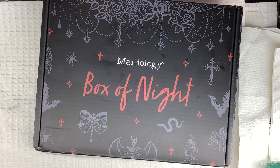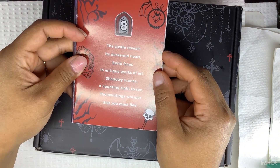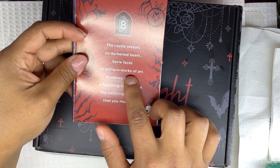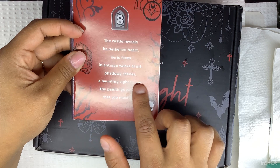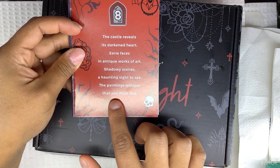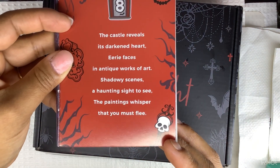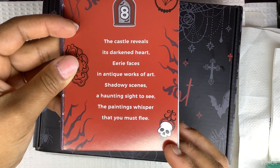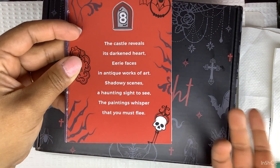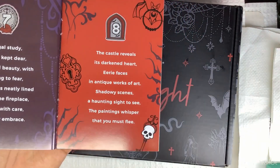Today's box is this one — the castle reveals its dark and heart-eerie faces in an antique work of art; shadowy scenes, a haunting sight to see; the paintings whisper that you must flee. I'm going to pull it up a little bit if you guys want to read it. I probably read some of those words wrong, but like I said, I don't really like to read, so I can't even pronounce half the words.